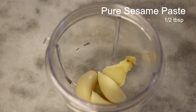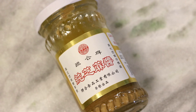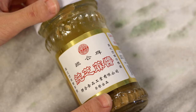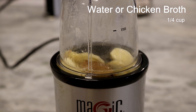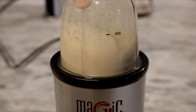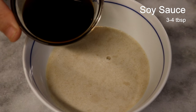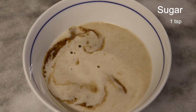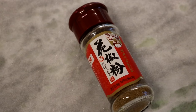In a blender cup, add 2 slices of ginger, 3 to 4 cloves of garlic, and 1 tablespoon of pure sesame paste. If you don't have it, you can use 100% pure peanut butter as a replacement. Pour in a quarter cup of the water that we cooked the chicken in, and blend everything together. Pour it into a sauce bowl, then add 3 to 4 tablespoons of soy sauce, 1 tablespoon of Chinese black vinegar, 1 teaspoon of sugar, and 1 teaspoon of Sichuan peppercorn powder.